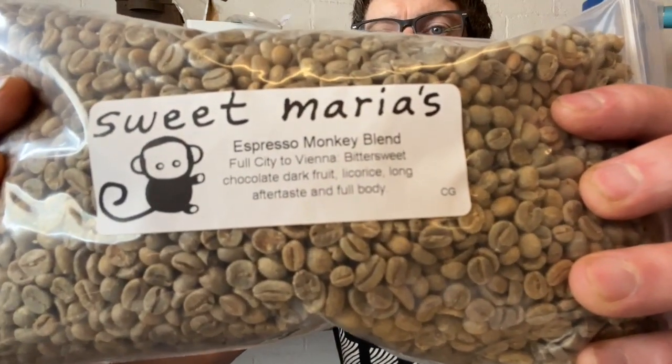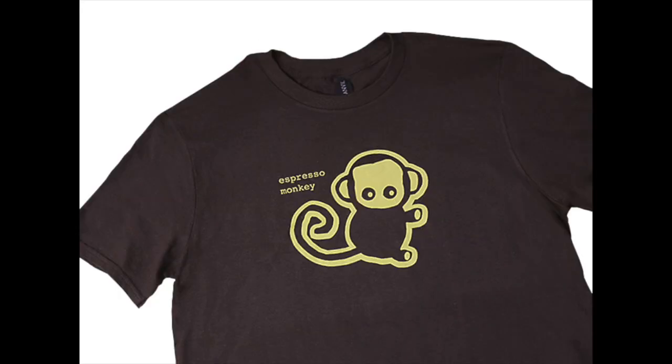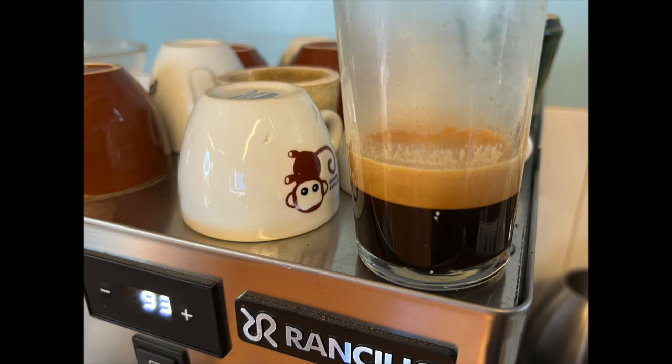Hey, Dan here with Sweet Maria's. For today's Bullet Roast Profile video I am going to roast the Espresso Monkey blend. Espresso Monkey is one of our most popular blends and it's also probably one of our oldest. It's become a bit of a signature blend for us, and at one point in time we even had apparel — shirts and sweatshirts with the little Espresso Monkey logo on it and little demitasse cups.